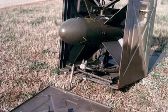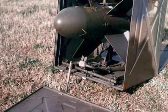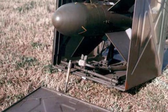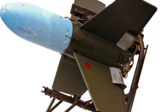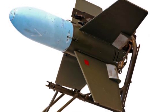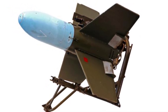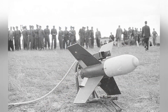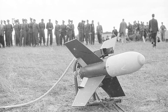SS is the abbreviation of Sol Sol in French, meaning surface-to-surface. It not only served in the French military but also achieved partial exports. The research and development work began in 1948, and the designers drew on the wire-guided air-to-air missile X-7 from Germany during World War II. The first batch of missiles was introduced in 1952, and after continuous testing and improvement, it officially entered service in 1955 and continued production until 1962.